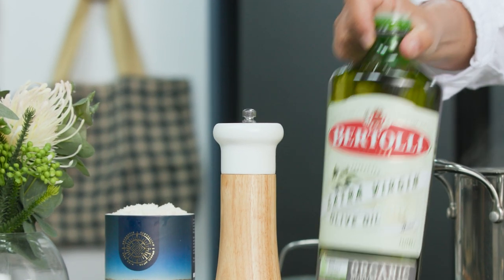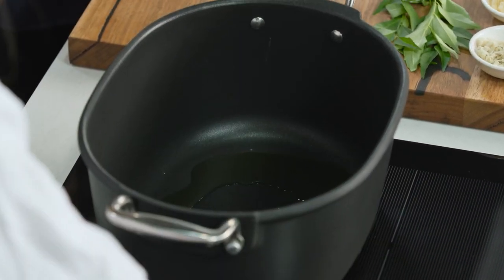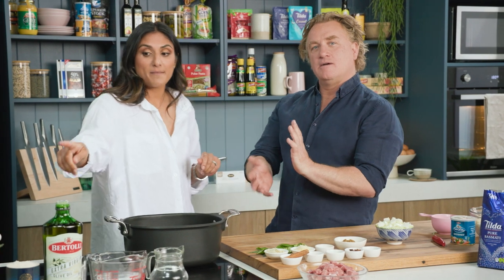We're going to start with some extra virgin olive oil into the pot. Now you could use ghee — the purists might use ghee — but I'm just doing a little healthy alternative here. Would your mother and your grandmother use ghee? My grandmother might. My mum is a bit like me: where can we take the healthy option? And that's what I'm going to bring for you guys in the kitchen.